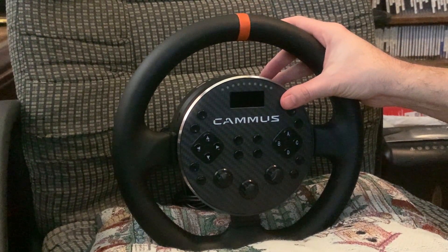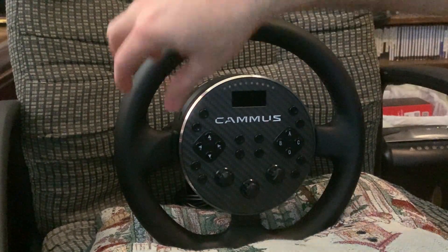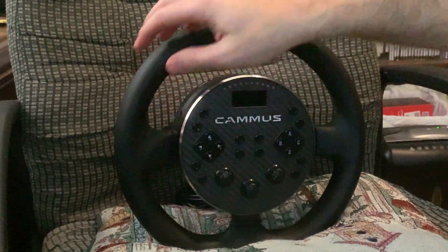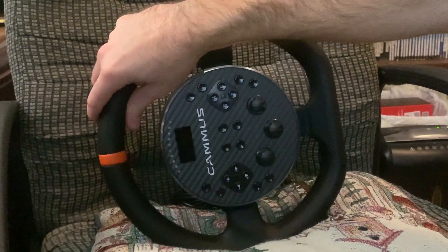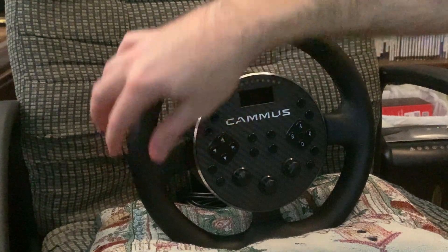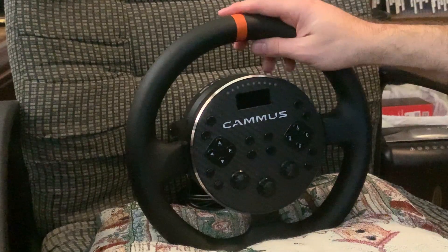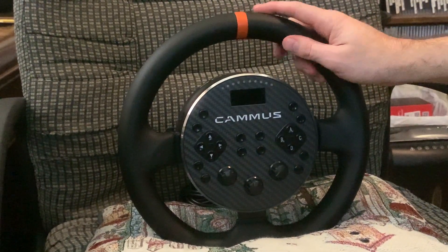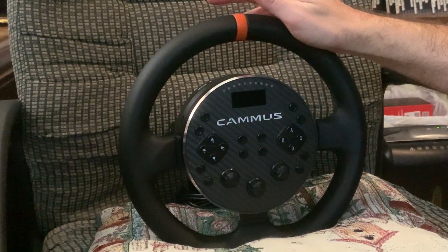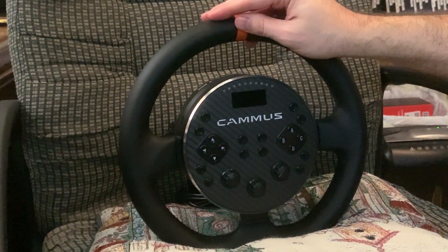The PC app settings include natural friction, natural damper, and wheel spring — so like how fast the wheel comes back to center itself when you turn it. You can dial that in to where it feels normal to you. It also has force feedback intensity settings and the force feedback strength setting as well.